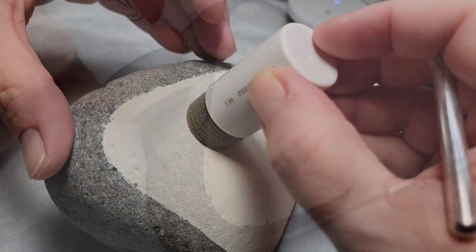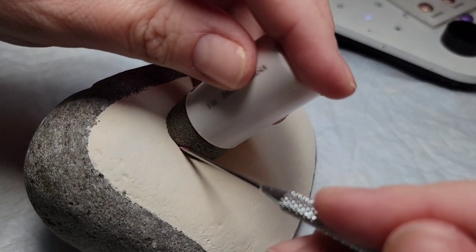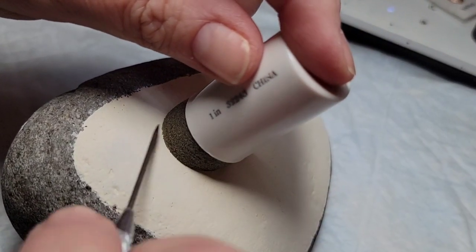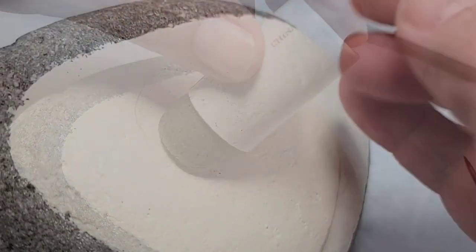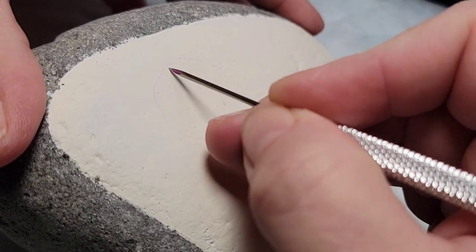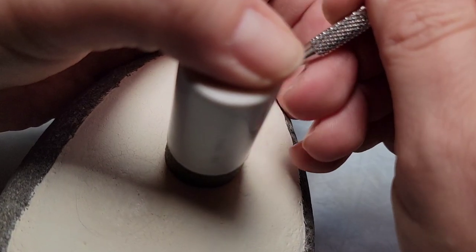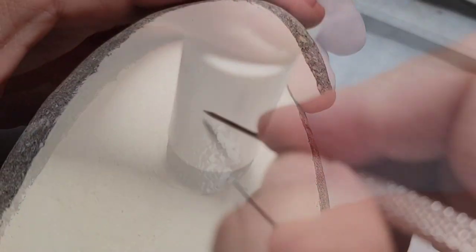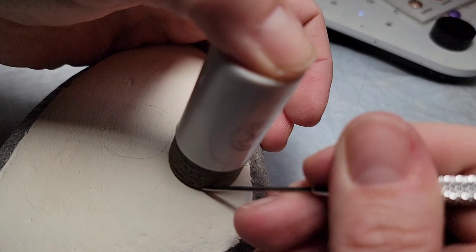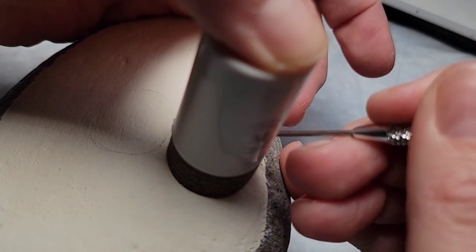I'm going to use that spongy dauber again to trace three uniform circles onto my rock. I'm using the punch tool you saw in some of the other videos over the last 12 days because I don't want to use the chalk pencil — I won't be able to wipe it off the way I did on the Santorini stones, since the metallic watercolors would be removed by any damp wiping. So I'm just scoring the circle into the paint to give myself a guide without any color or pigment.